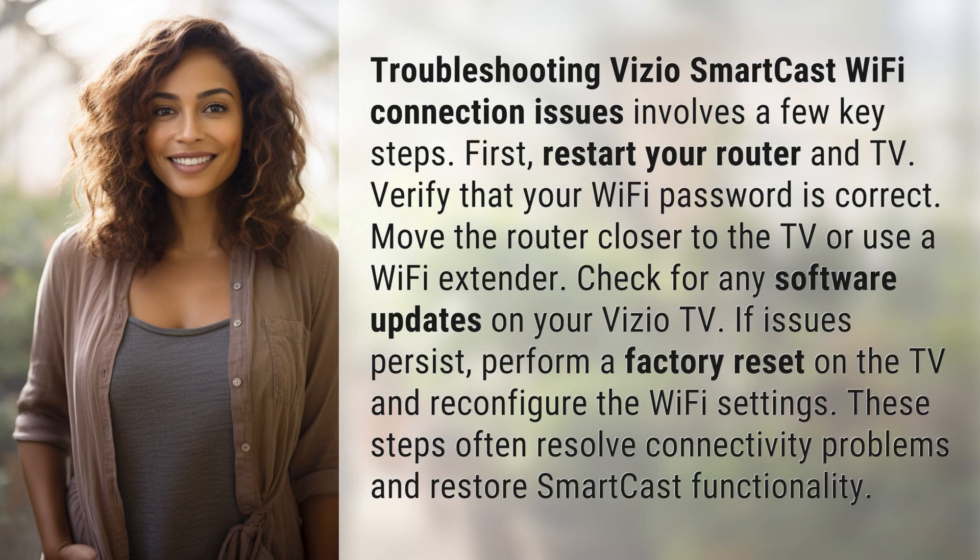Troubleshooting Vizio SmartCast Wi-Fi connection issues involves a few key steps. First, restart your router and TV. Verify that your Wi-Fi password is correct. Move the router closer to the TV or use a Wi-Fi extender.